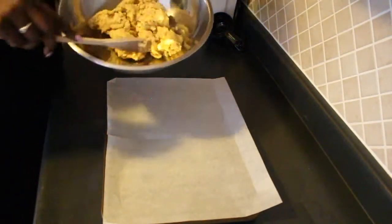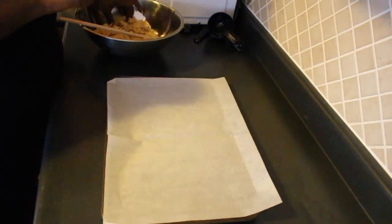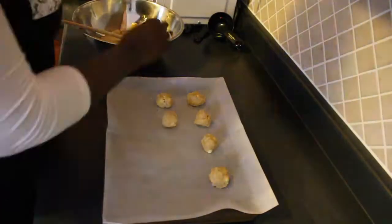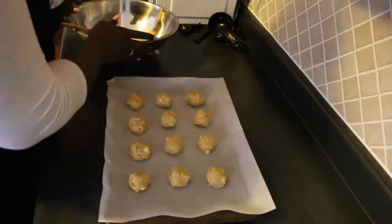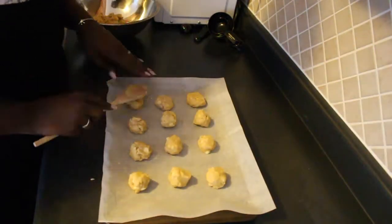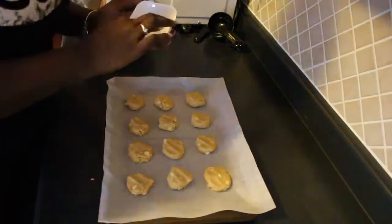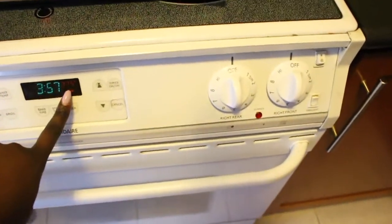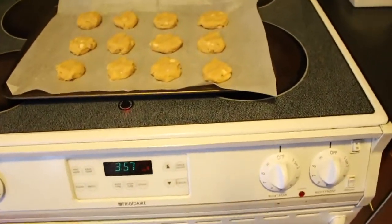Now that the dough is all done, I'm going to organize it into little balls onto my cookie sheet. I have my cookies here ready to go, and my oven is preheated to 375. They're supposed to bake for about 9 to 10 minutes depending on your oven, and also depending on how soft or how crispy you want them to be.